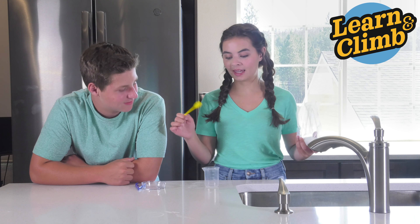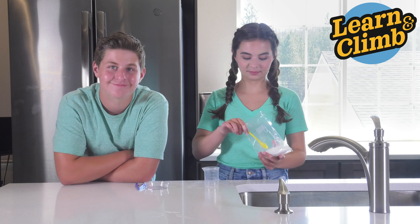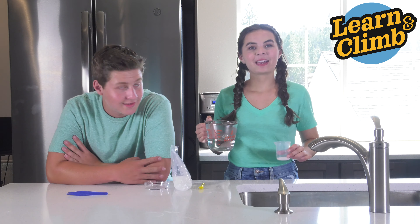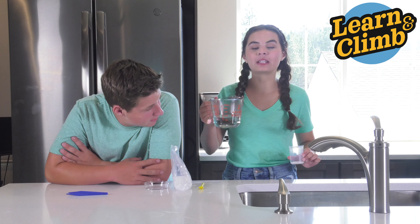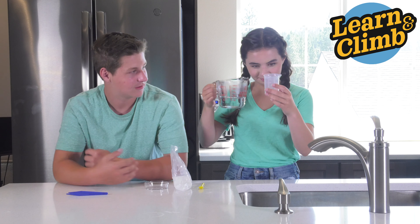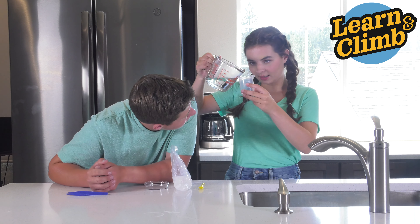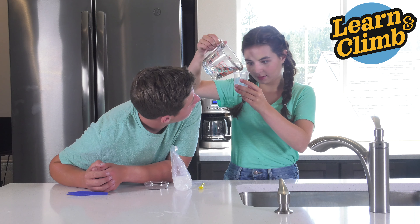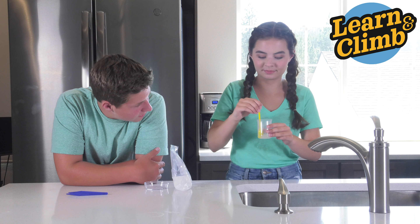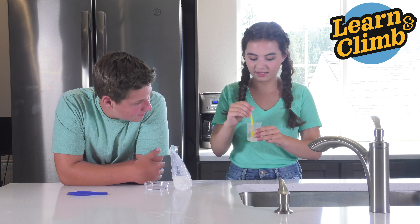Our first step is to take five huge spoonfuls of ADP and put it inside our beaker. Now have an adult pour 20 milliliters of boiling water into your beaker, like so. Now you're just gonna mix it with your yellow spoon. Make sure everything's dissolved.